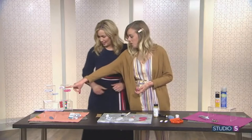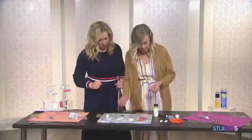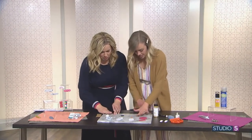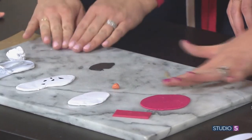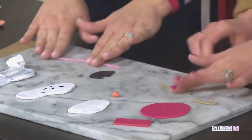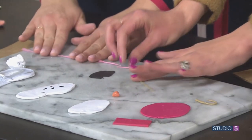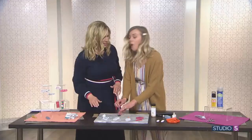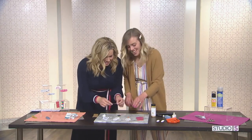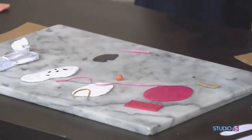Next we're going to do this fun rainbow one, and it's actually the same process. You roll out your primary color, then take one of the colors you're going to use and roll it into a skinny snake. You want it to be pretty thin because you'll go over it to roll it again, and that will flatten it out. Then you just arrange it on there in the shape that you want — you can do a rainbow or swirls. Roll it to flatten it in, cut it, bake it.